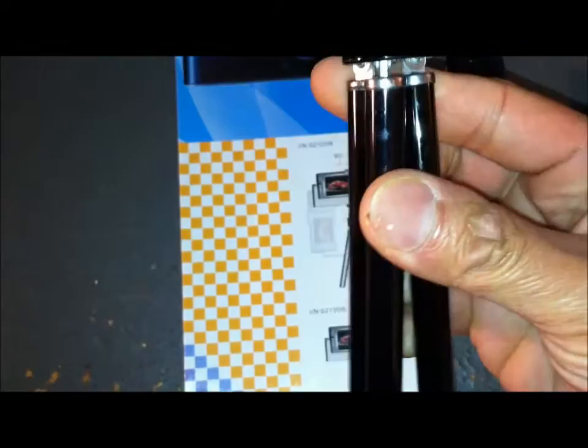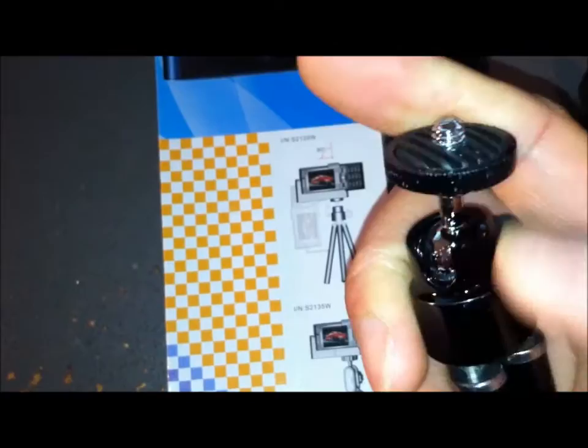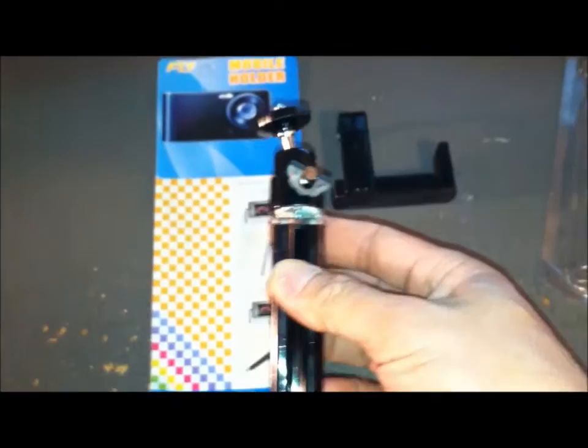Inside the plastic packaging it's got some foam padding. Quality looks okay — I mean, what do you expect for under five bucks? Actually, it's not bad at all. Something like this, I bet if Apple were to make it they'd charge us like 20 bucks.